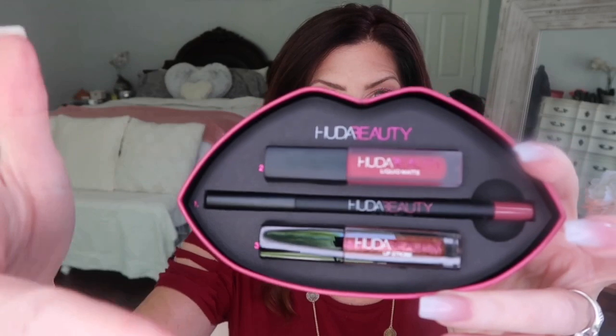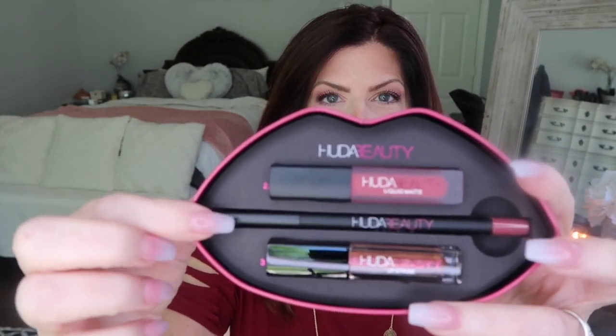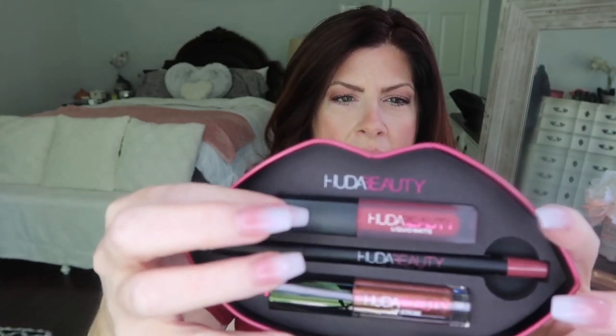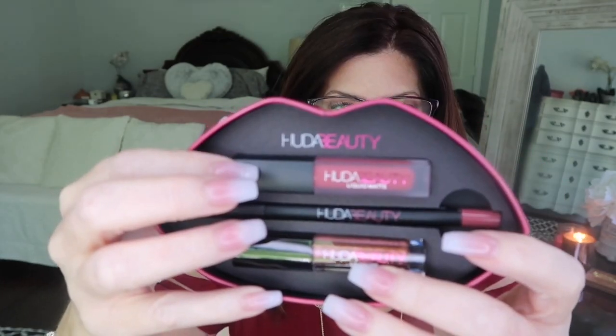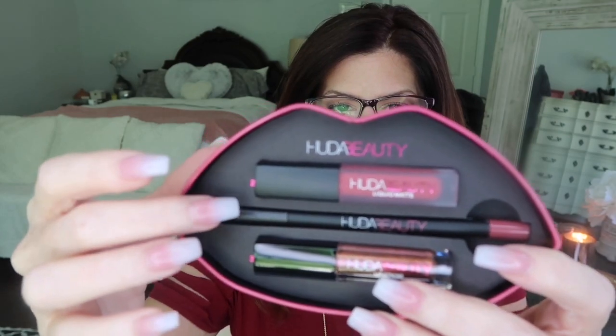Let's start with Trophy Wife and Shameless. The packaging is very adorable — you have three products you could throw in your bag, very convenient and cute. When you open it up there are three numbered products: the lip contour or lip pencil is number one, then the lip contour liquid matte is two, and then the strobe lips is three.